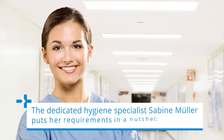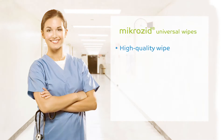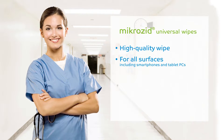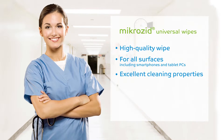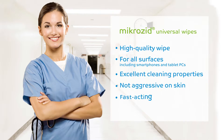The dedicated hygiene specialist Sabine Müller puts it in a nutshell: I would like a high-quality disinfectant wipe for all surfaces, including smartphones and tablet PCs. The wipes should also have excellent cleaning properties, and if possible, they should not be aggressive to skin. Fast and effective, especially against norovirus. That would be perfect.